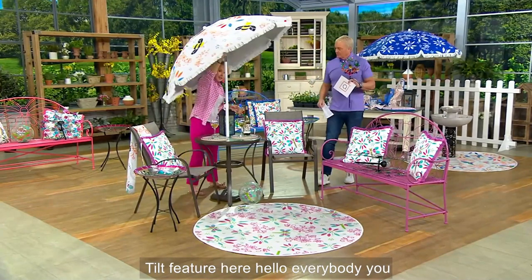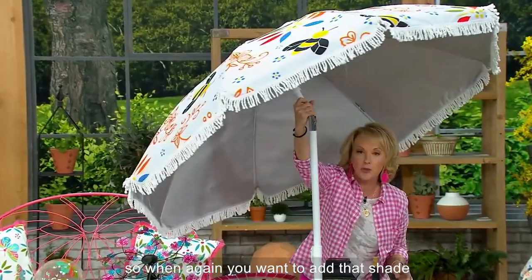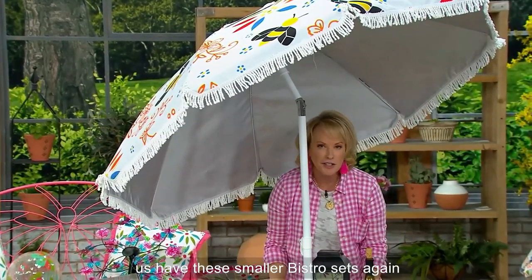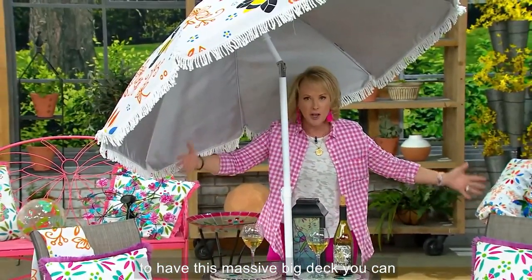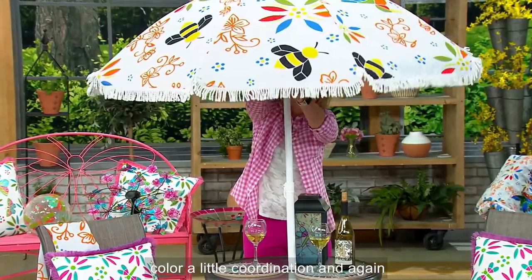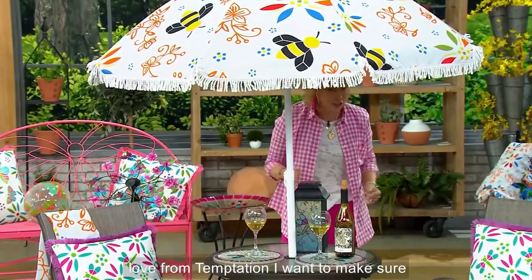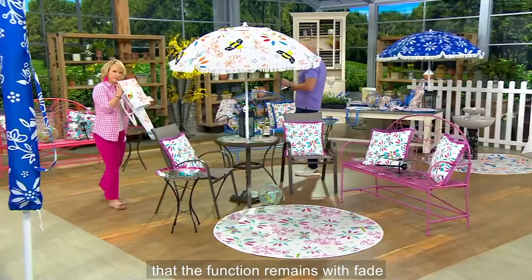You have the tilt feature, which is so nice. When you want to add that shade in that space — look how perfect. A lot of us have these smaller bistro sets. I designed these so that you don't have to have this massive big deck. You can pop these pieces in and add a little color, a little coordination. And all of that great quality you've come to love from Temptations — I want to make sure that the function remains.